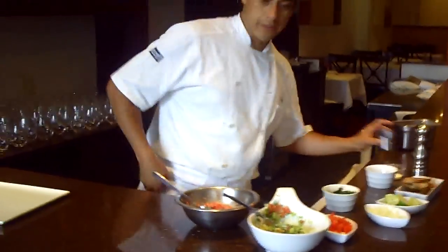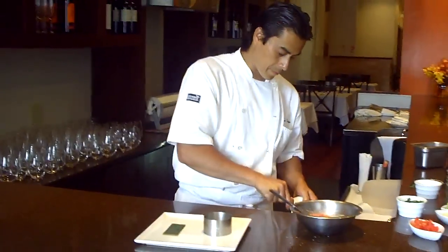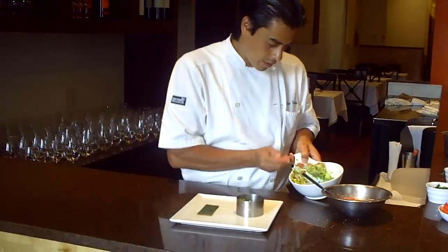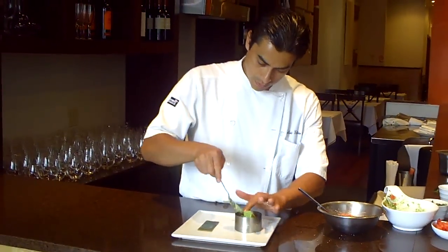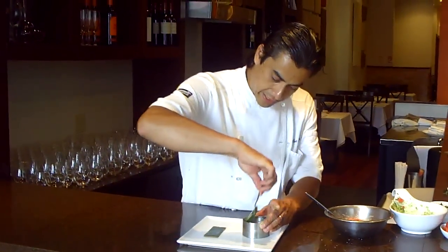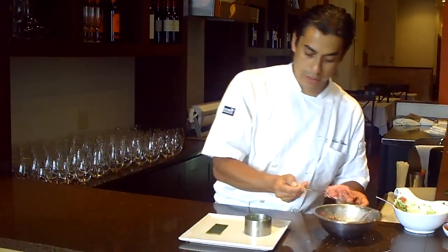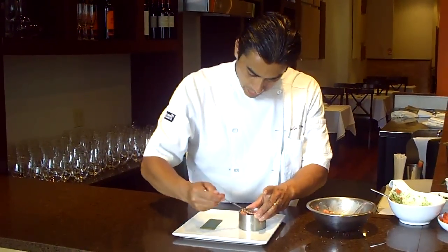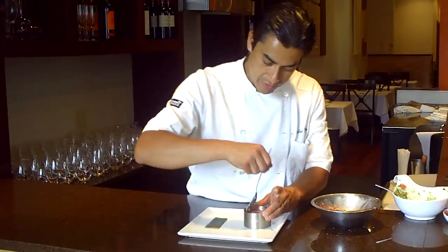Now we're going to assemble. We're going to use the guacamole on the bottom. You're going to get two beautiful colors — the green from the guacamole and the red from the meat. A great combination. Nothing goes wrong with beef and guacamole; they're just two amazing things.